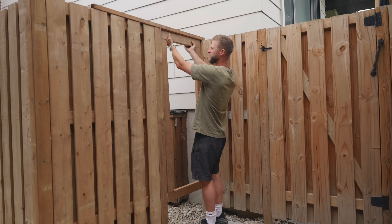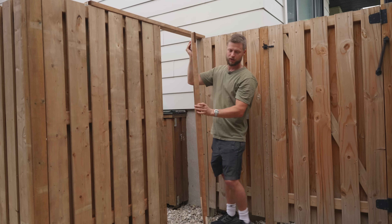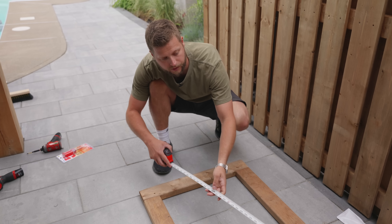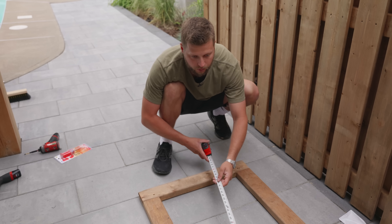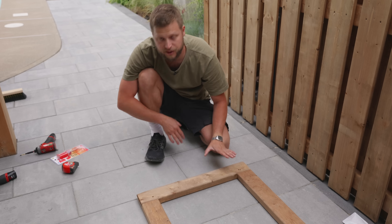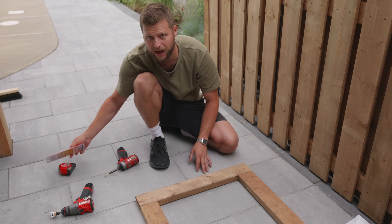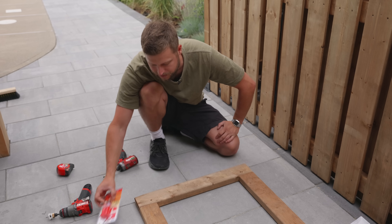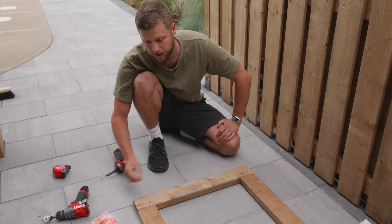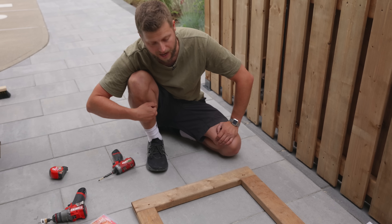I verified the frame fit inside the opening and double-checked it for square by measuring diagonally corner to corner — 68 and 3/4 inches in both directions, so the door is perfectly square. I added another screw in each joint, then lifted the frame up and added quick-set epoxy. The epoxy is reassurance that the joints won't start moving or shifting.